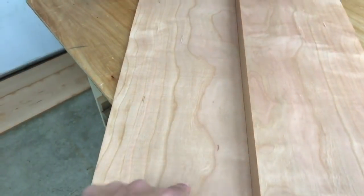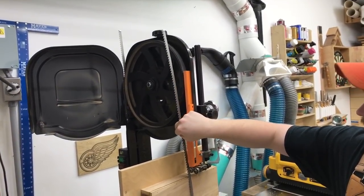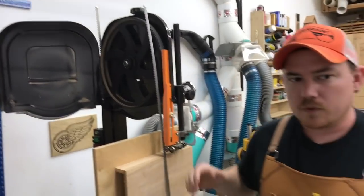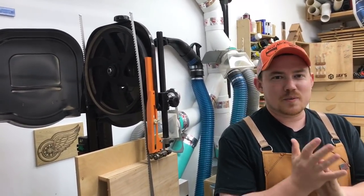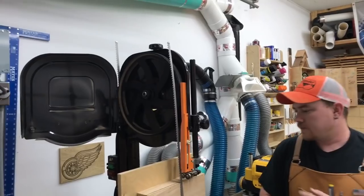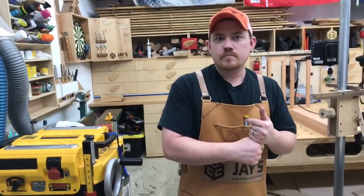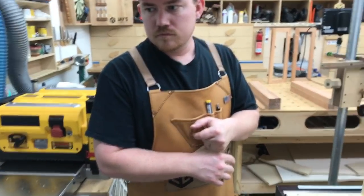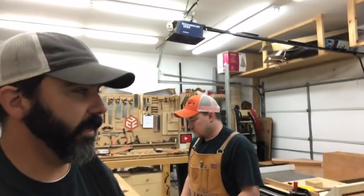After we finished that one panel and went to do more cutting, the blade broke. Not the end of the world, but it kind of put a damper on our progress because we were wanting to have the panels cut and everything assembled in a dry assembly today. Stuff happens and I don't have a backup - lesson learned, should have a backup resaw blade on hand. Jay got one ordered and we should be back in business first thing when we start again.